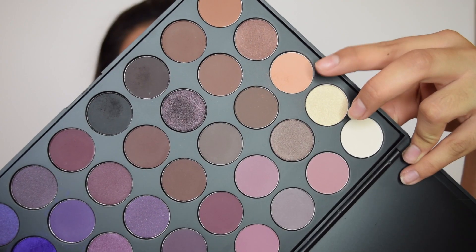To start off, I'm going to use this shade and apply that as a transition color, so it's easier for my colors to blend in together.